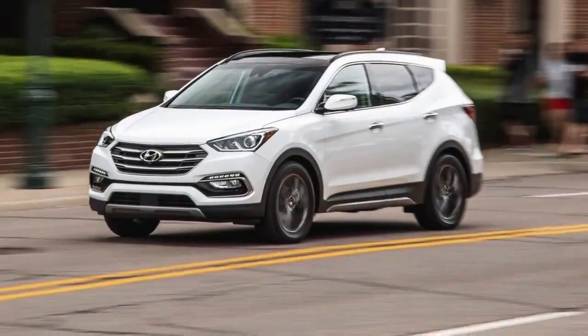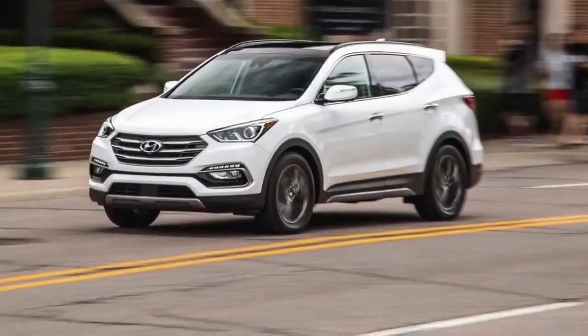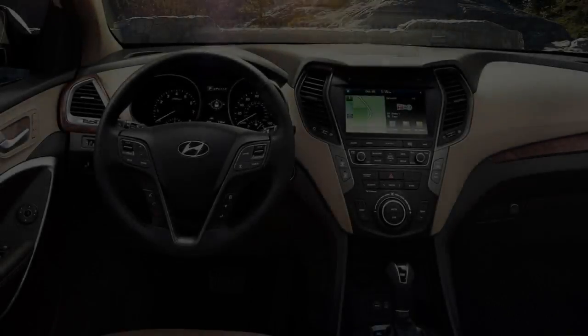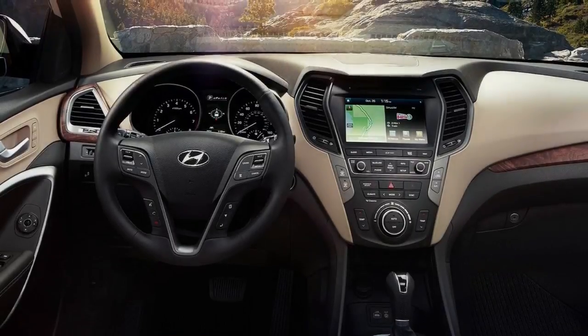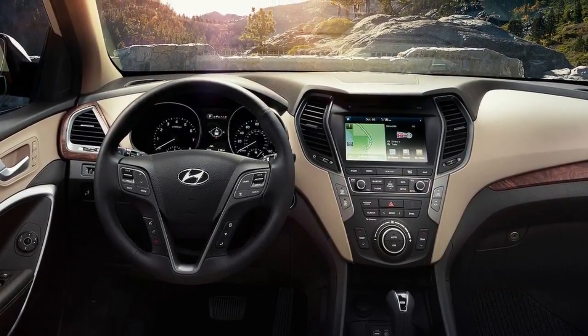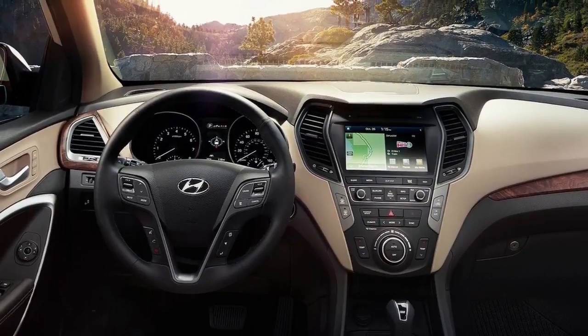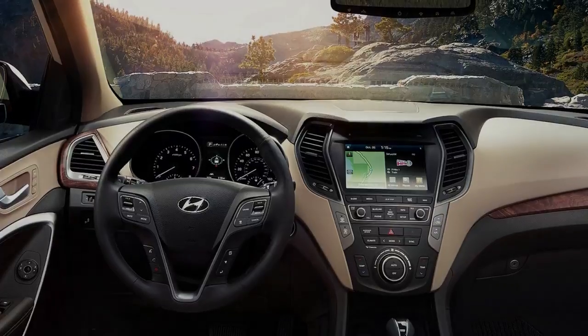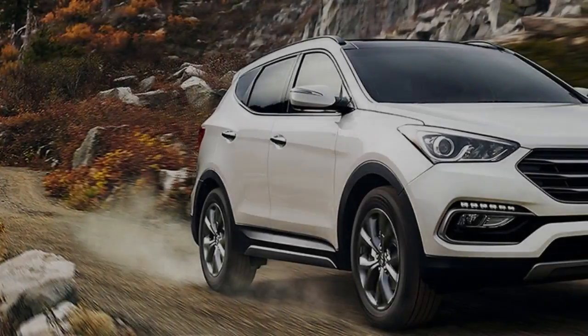Having debuted more than half a decade ago, the Hyundai Santa Fe is an elder statesman among midsize crossover SUVs. Sharing its key chassis componentry with the smaller Santa Fe Sport, the Santa Fe sits on a 3.9-inch greater wheelbase and measures 8.1 inches longer stem to stern. The extra size provides the Santa Fe with enough room for a third row with seating for two.